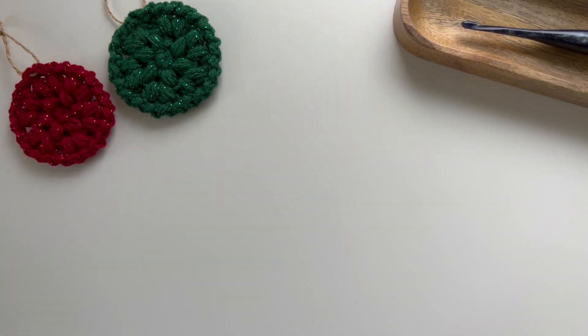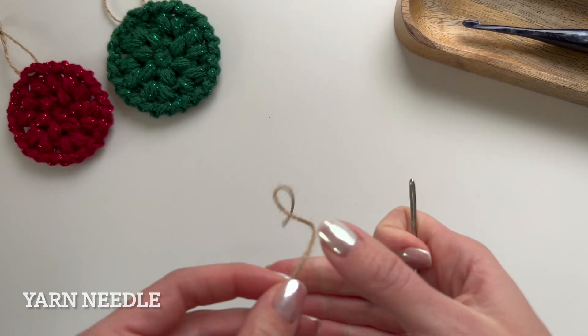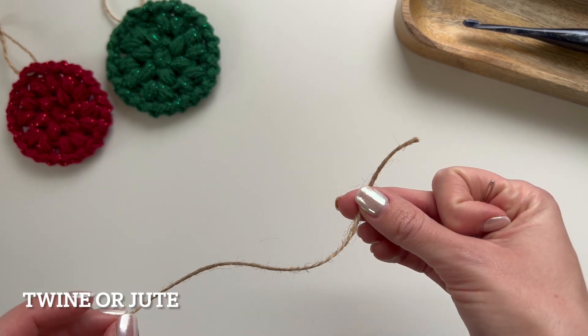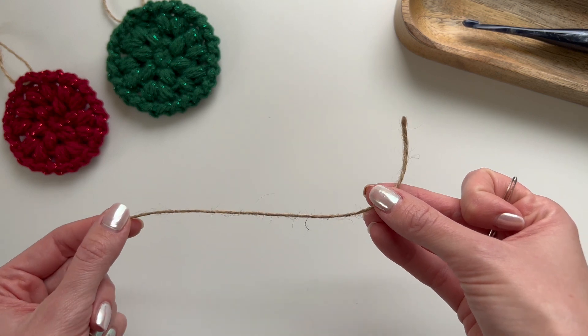You will also need a yarn needle to weave in your ends, and then just a scrap piece of twine, jute, yarn, or whatever you want to use to hang it from your tree. This piece is about six inches long or so.